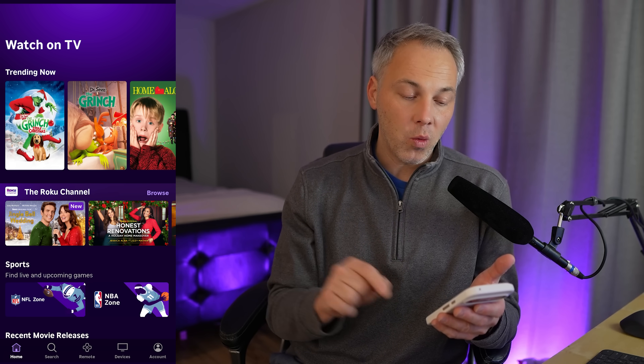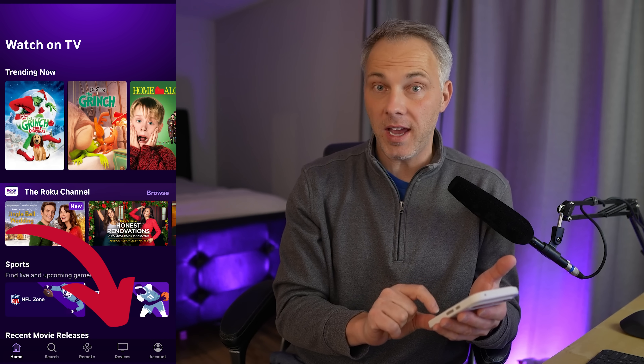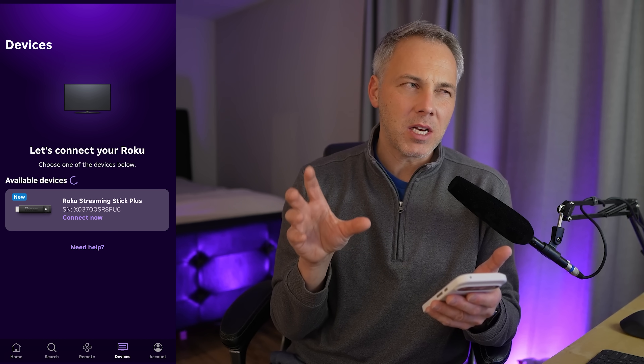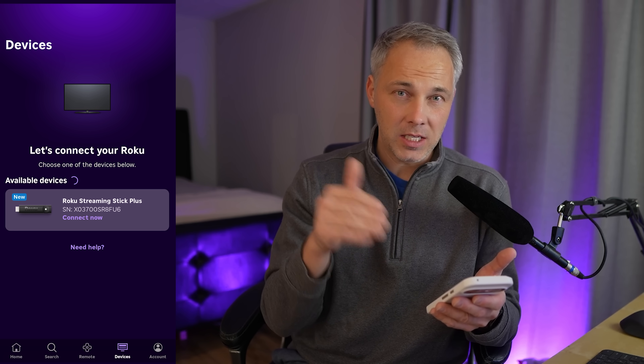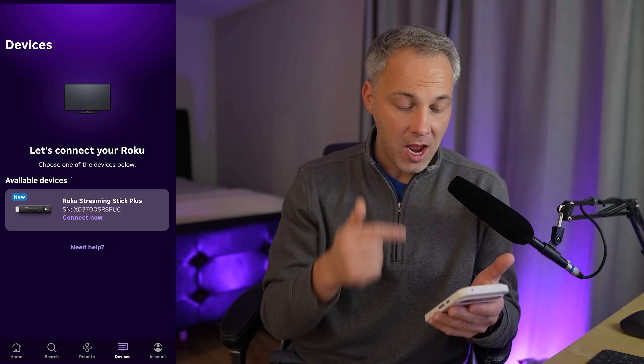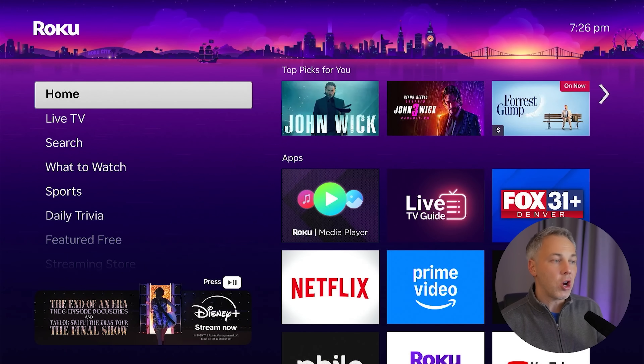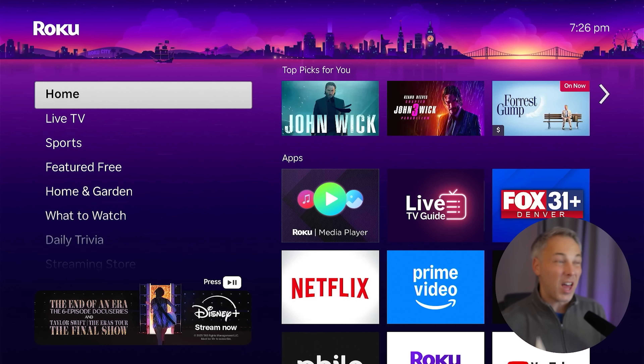Now let me show you how to make sure your Roku boxes, TV, or sticks are on the same network. In the app, jump to the tab that says 'Devices' at the bottom. You'll see which Roku devices are in your network — they don't necessarily have to be logged into the same account, but they should appear in this list. In my case, I've got a Roku Streaming Stick Plus. I'll tap to connect it.